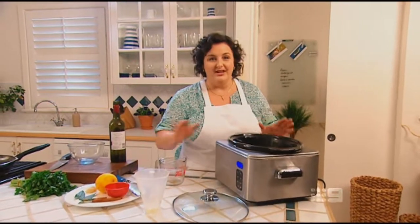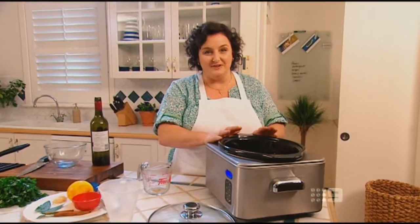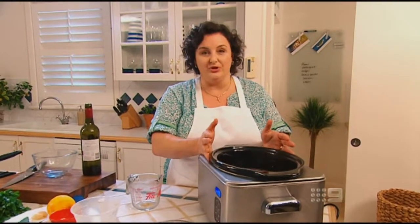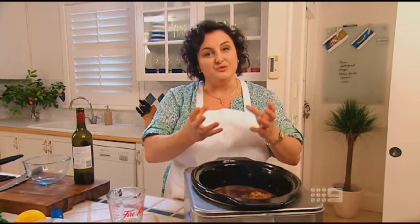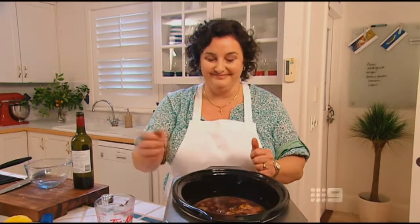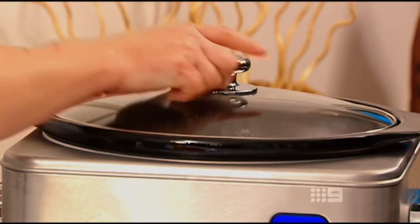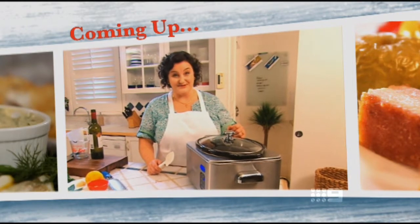I'm just going to put the lid on and turn it on for five or six hours. Slow cookers vary, so you've got to know what to look for — what you're looking for with this recipe is for the sauce to thicken a little bit and for the meat to be literally falling off the bone tender. Stick around because after the break I'm going to serve it up with a lovely couscous dish.